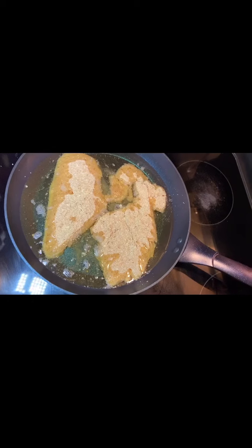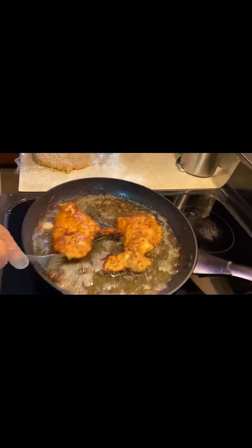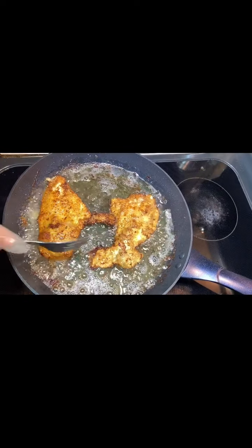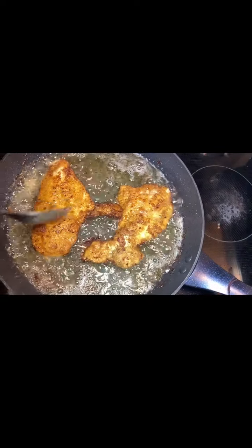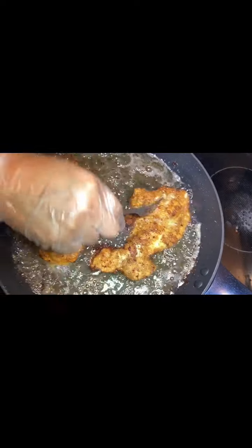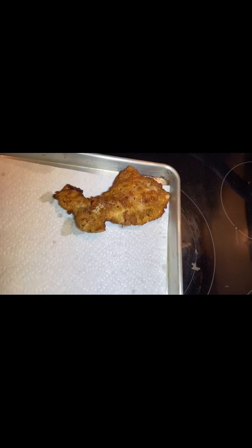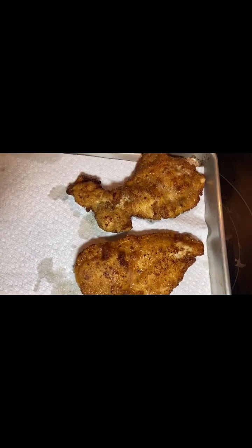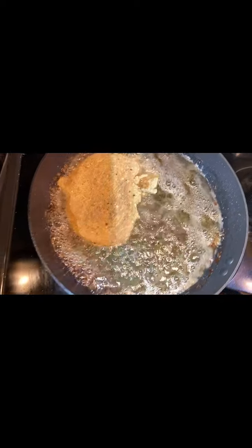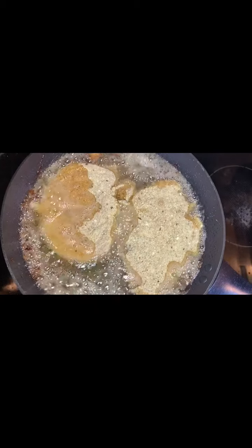This is the result we're looking for — the chicken breast is breaded and golden. Now we place it on paper towel to absorb the excess grease. Once all the chicken breasts are golden, I'll show you the next step.